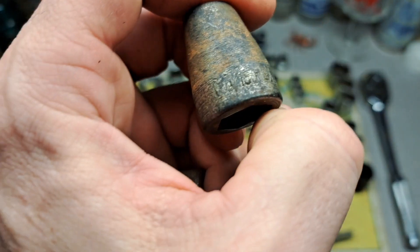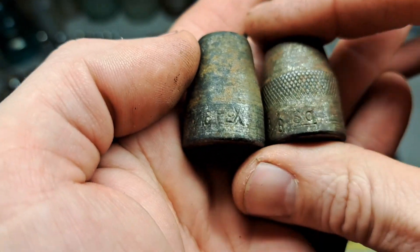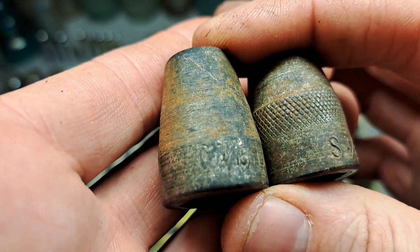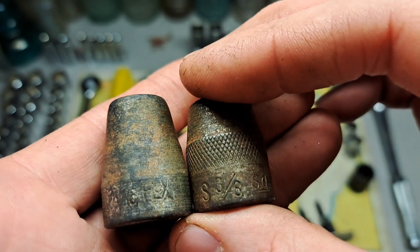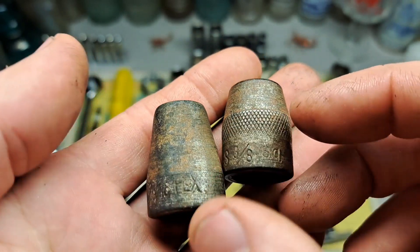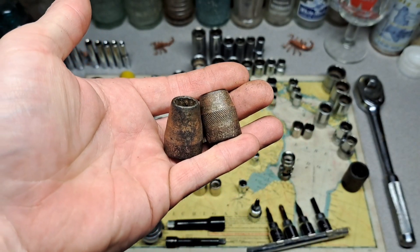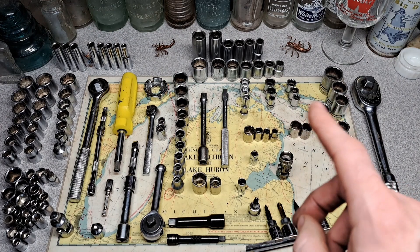It's got a buddy down here — a 7/16" hex. That's the way they marked them: it says S 3/8" and then SQ for square drive underneath it. The hex one has a T, then 7/16", then it says HEX. So if you ever see sockets marked like that, those are Husky and they are old.